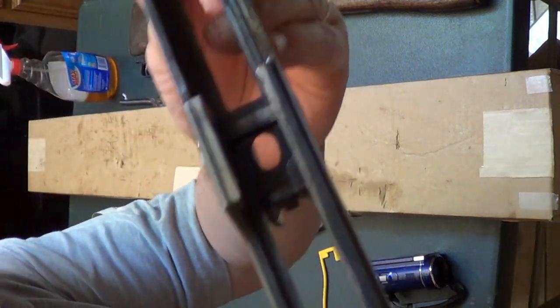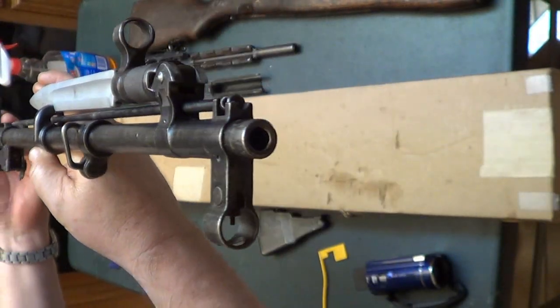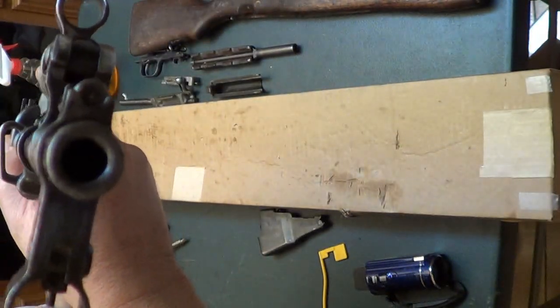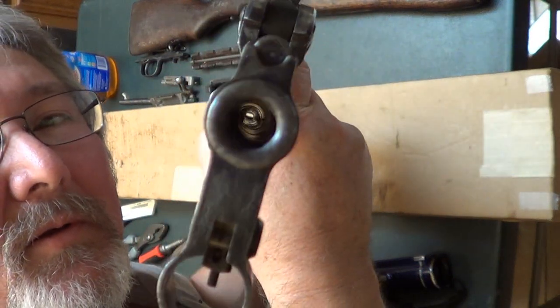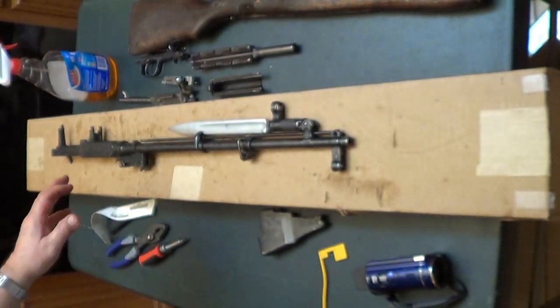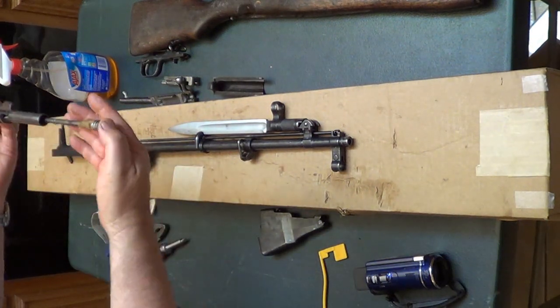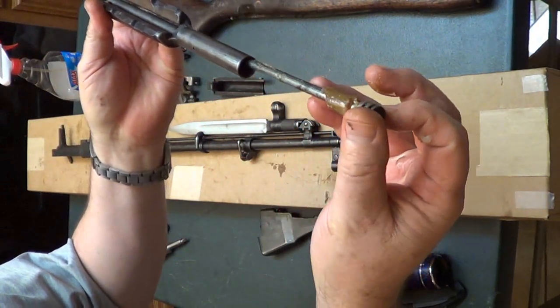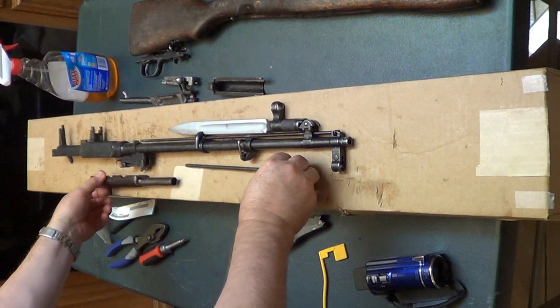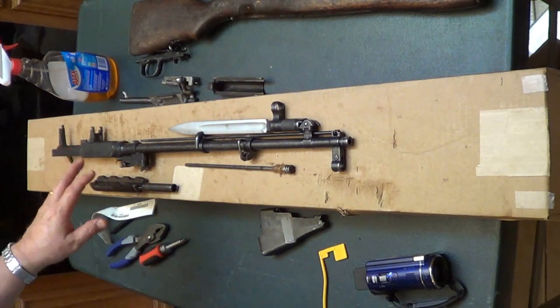Let's look at these things. It's full of Cosmoline all over here. See if you can see the barrel — it's got Cosmoline. I'm going to clean it all up. I'm not going to bore y'all with the details of wiping everything. It's just full. I don't know how bad this stuff is, but anyway, I'm going to clean it all up and show you after I get it all clean.